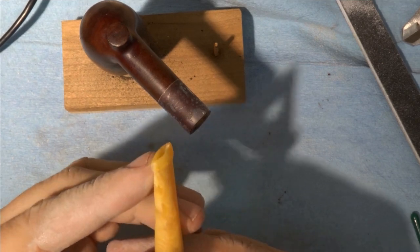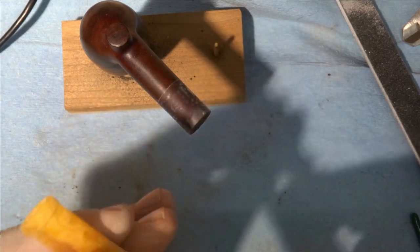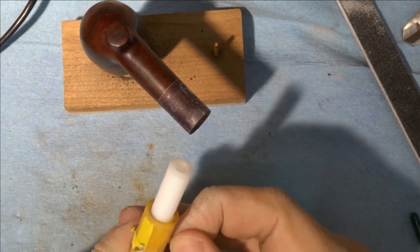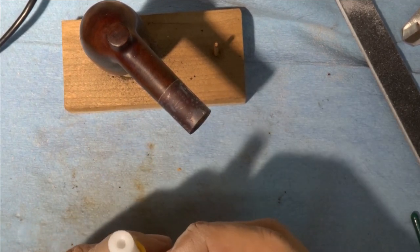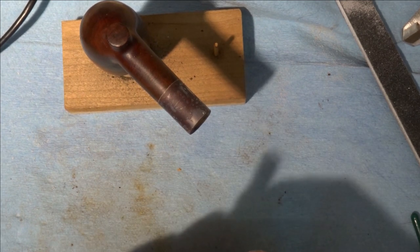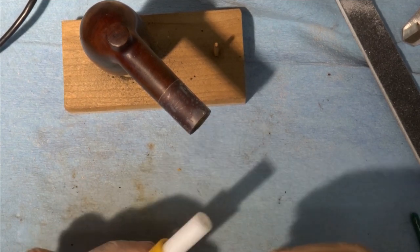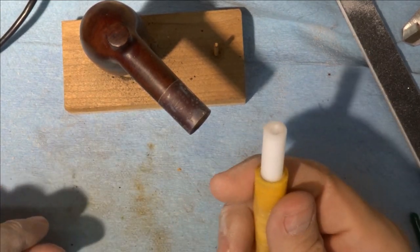We have now effectively shaped the button. I've done a light 220 sanding on all of this just to get the file marks out, and now we're going to turn our attention to fitting this to the stummel. The first thing is to get this tape off — it's done its job of preventing any sanding or filing in that area, so that area is going to be nice and round. Because we want that piece of silver to fit over this, we don't want to change it any more than absolutely necessary. Right off the lathe, it doesn't have any file marks and will need minimal sanding.